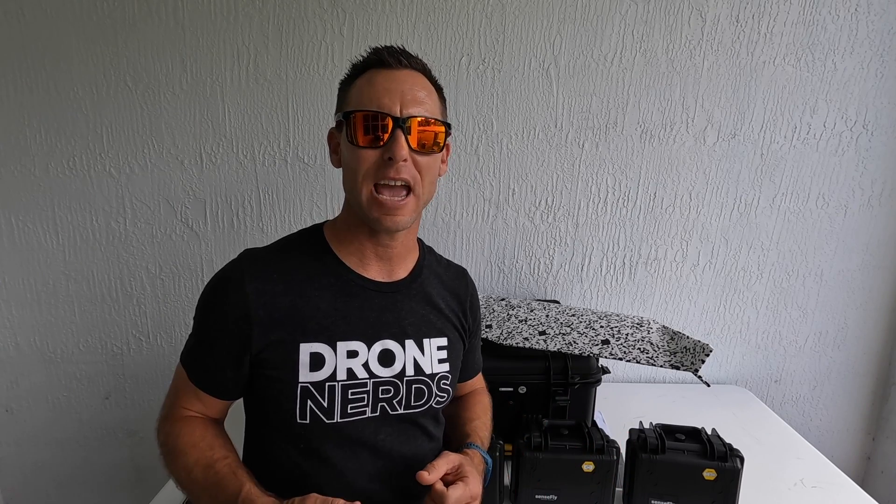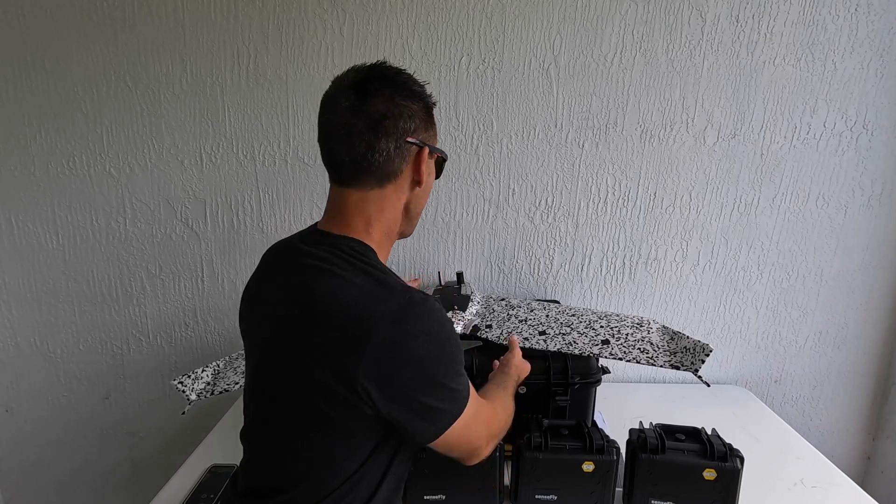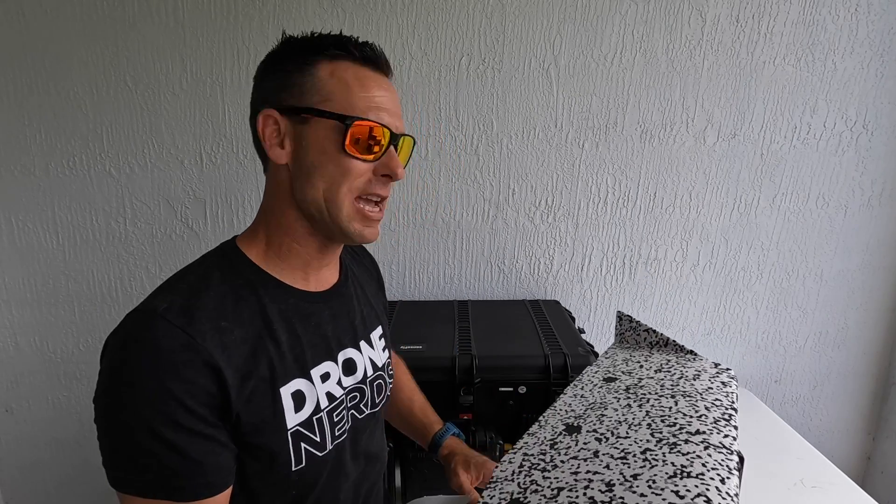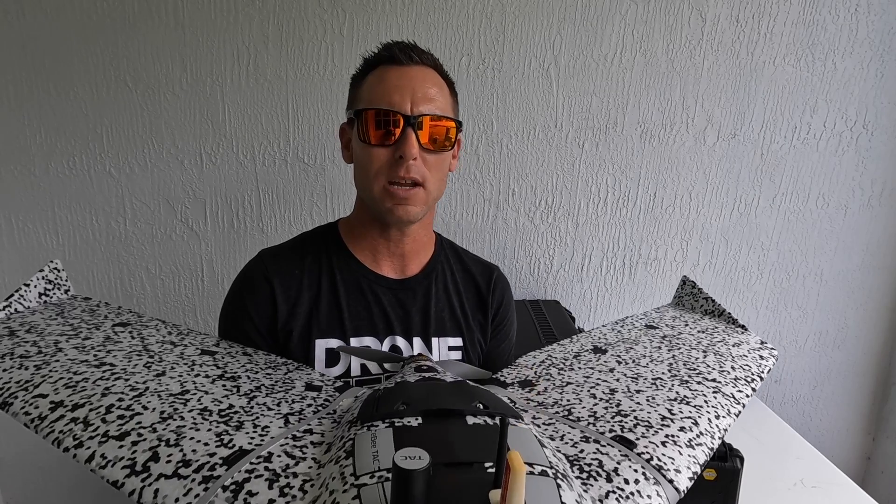This has been Mike with Drone Nerds featuring the EVTAC tactical and government mapping drone. I love how light the drone is, how easy it is to put together, get in the air in about three minutes, and have a 90-minute flight time. With the help of the computer software, you can map out just about any mission with a lot of versatility in your camera systems.